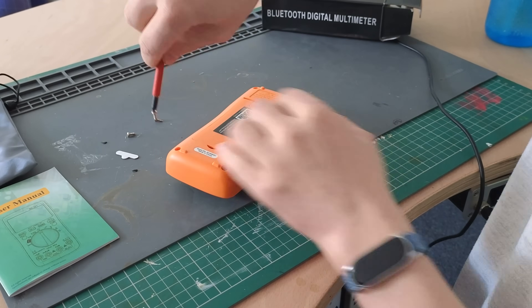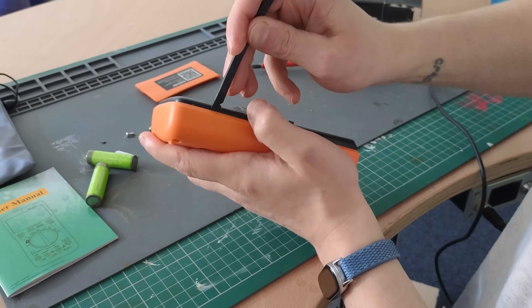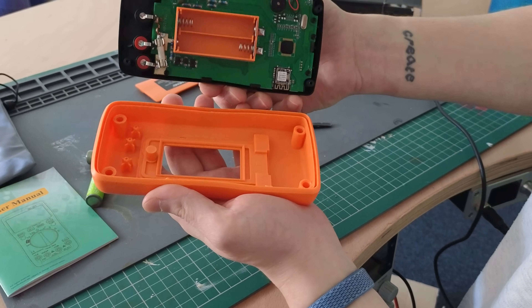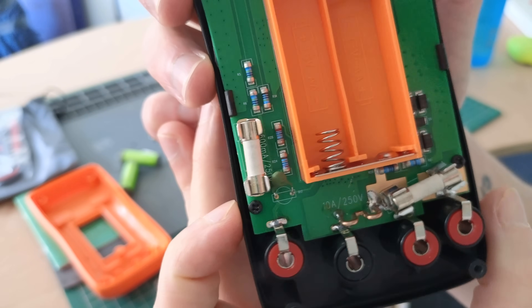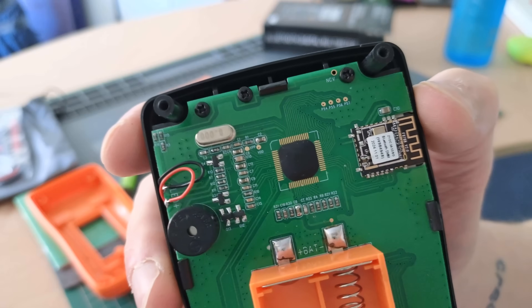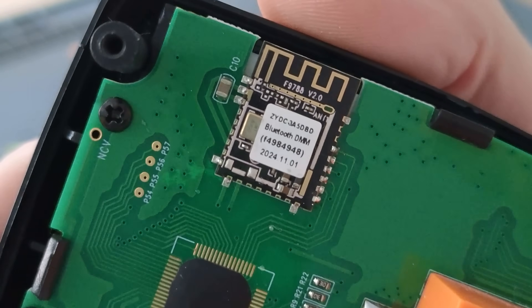Next I wanted to have a look at what's inside, so I removed every screw I could see but couldn't get the two halves to come apart. Eventually I did using a prying tool, but then I learned I could have just pushed on the battery enclosure. Once inside I had a long look at the PCB — the main MCU was a blob chip and the only other thing of interest was the Bluetooth module, marked as an F-9788, which looked like an off-the-shelf component.